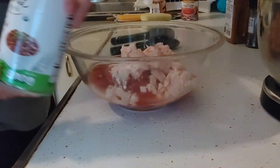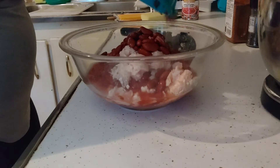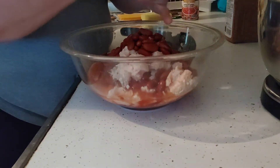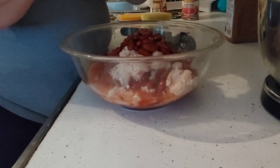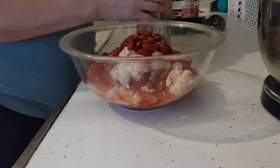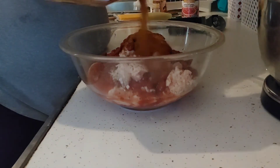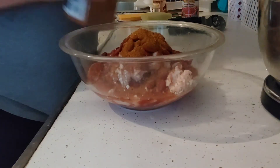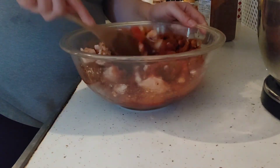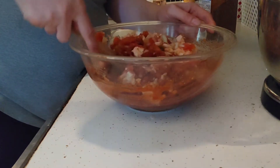Now I'm going to open the kidney beans and rinse and drain them, then dump them into the bowl. I'm going to take fresh cracked black pepper — that magic number three, three teaspoons — and just eyeball it in. Then I'll open the taco seasoning and do a couple of tablespoons, eyeballing it in, and we're going to mix it all together. This is already cooked chicken, which is excellent, and with those beans it's really going to stretch the chicken further.